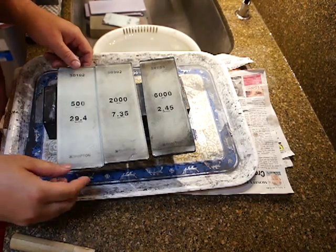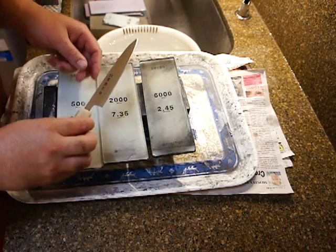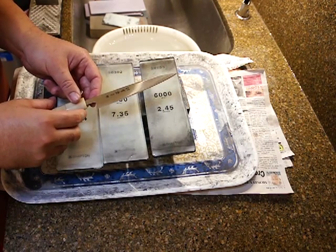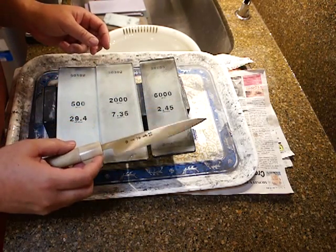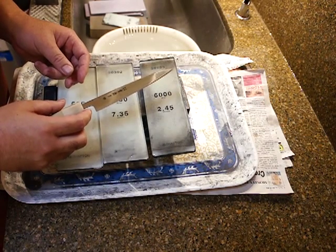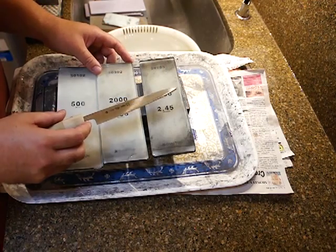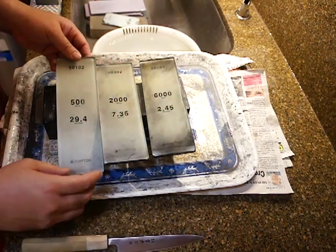I'll show you how to sharpen an Aritsugu A-Style right hand set. It's a petty knife — same method as the yanagiba, just the petty is smaller. I use a Sharpton 500 stone.